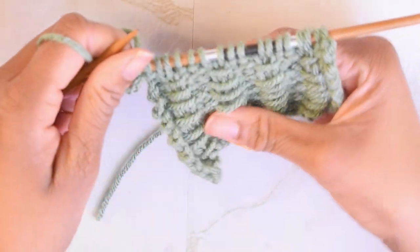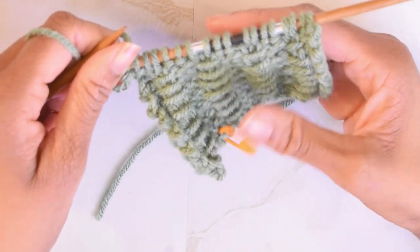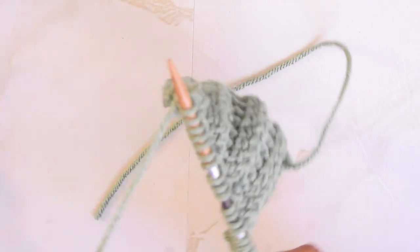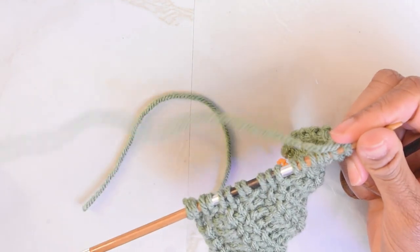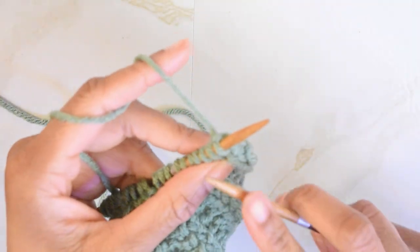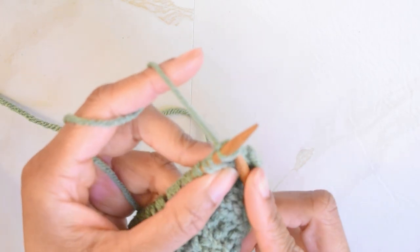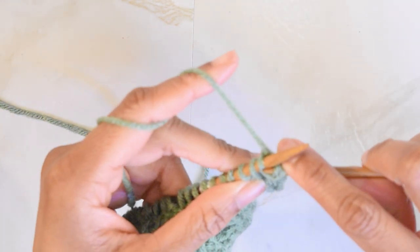Now we can move on to row two, which will give us our bars that are going across. We're going to turn the work. For row two, we're going to leave the yarn to the back, because we will start this row with a knit two. So I'm going to insert my needle knitwise, yarn over, knit.